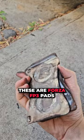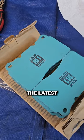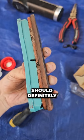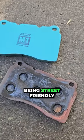For the record, these are Forza FP3 pads which have been fantastic, but now it's time to try something different. The latest Project Mu HCM1 should definitely stand up to the task with a higher temperature and friction rating while still being street friendly.